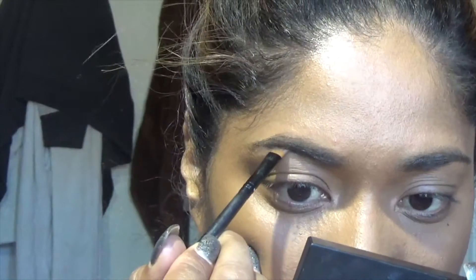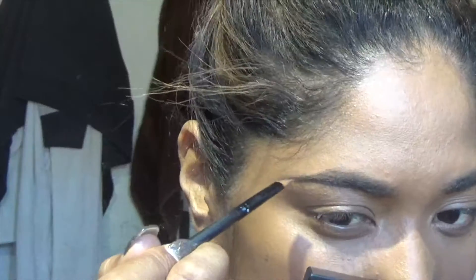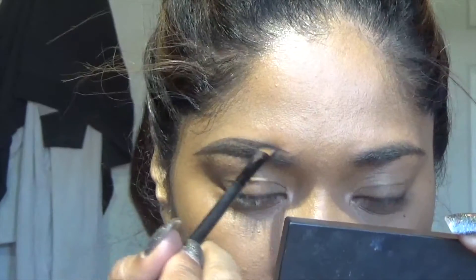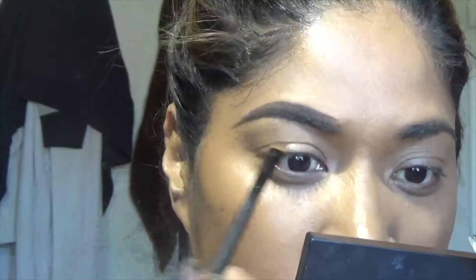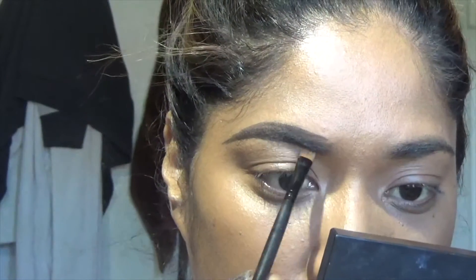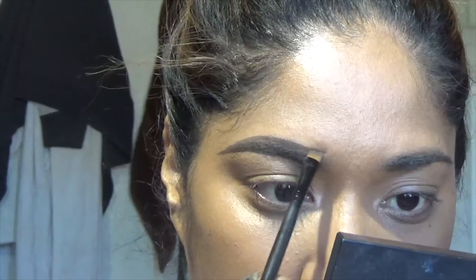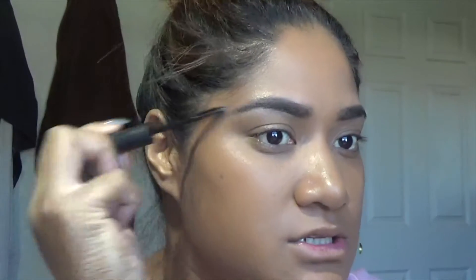I am just going to go ahead and comb them out with a spoolie from my NYX eyebrow pencil. Then I will take the Anastasia Beverly Hills in dark brown and just start with my brows. I start at the bottom and then I work my way to the top. Then I go ahead and clean them up with a concealer or a lighter foundation. And every time I do my brows, I always set it with the gel — I got this in my Boxycharm, so I'll list that below.